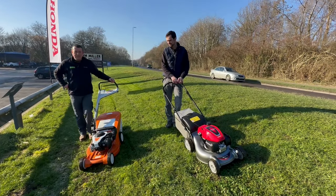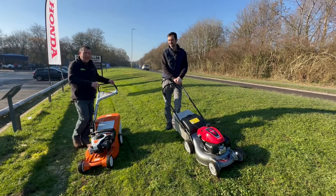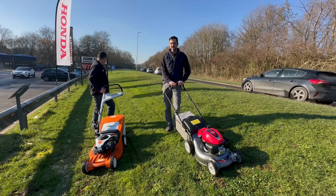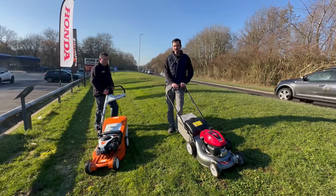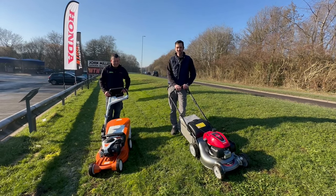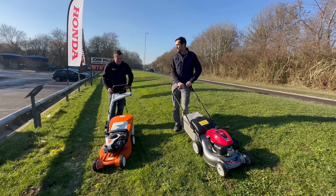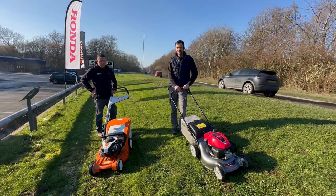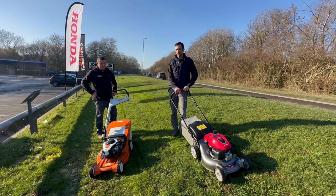This will collect better in the damp conditions. The cut on both of the machines looks very, very similar — we cut at the same height and there's very little difference to tell on this grass. Both have tidied the grass up. They're both the same speed over the ground.